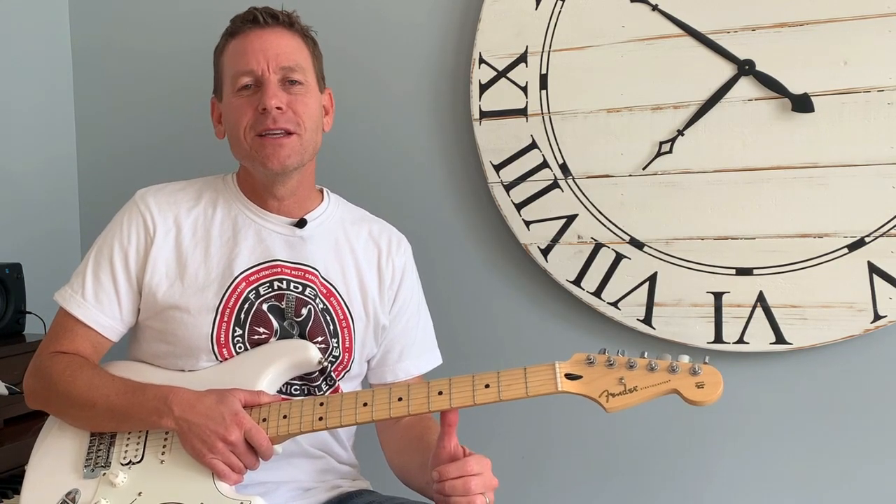Hey, what's up and welcome to the channel. I'm Steve, and that was a live looping performance — a quick one — of Harvest Moon by Neil Young. What a great, slow, easygoing song.